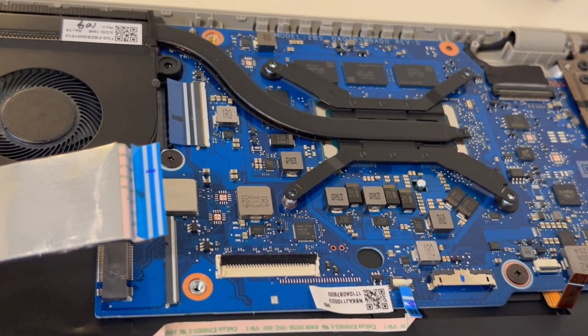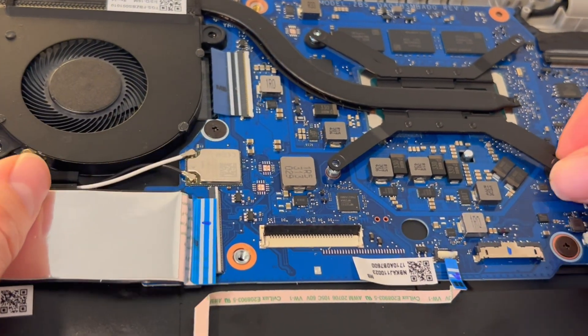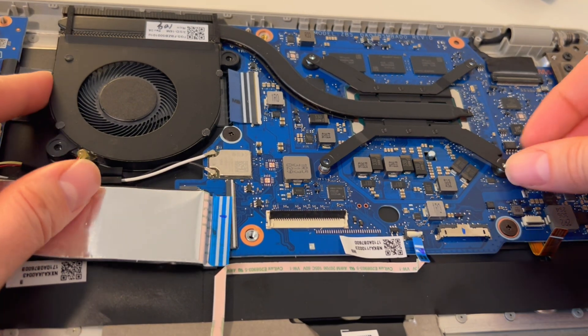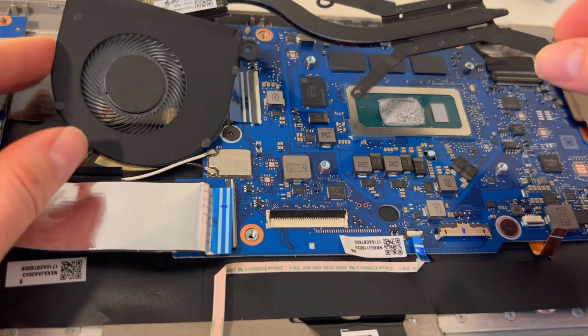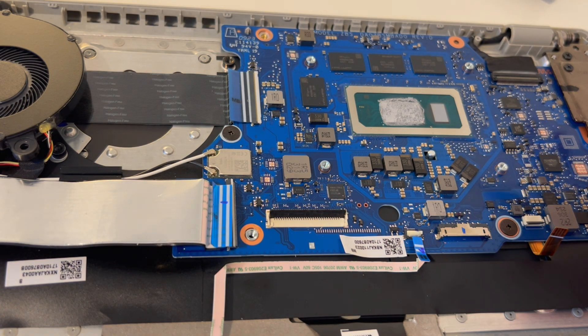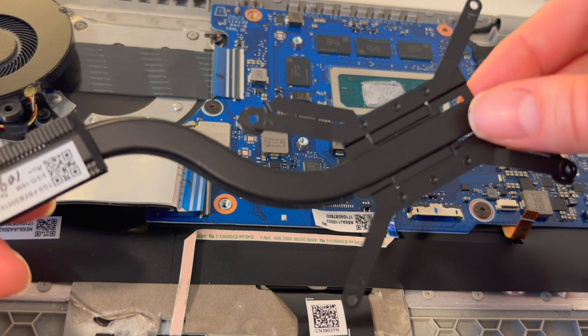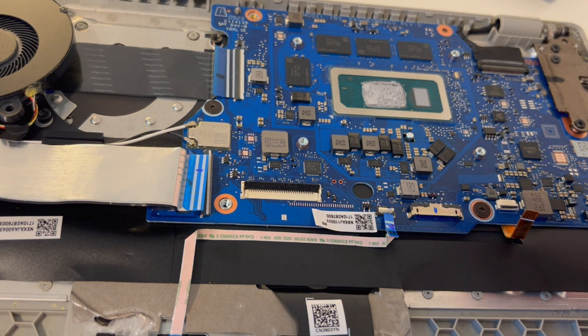Now we're going back to the motherboard to carefully pull off the heat sink. If there's any resistance, we're going to wiggle and shake it loose — we're not going to yank on it and cause it to bend. As you can see, it came off nice and easy, so that was not an issue. Next we're going to finish taking off the remaining ribbon cables.